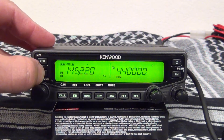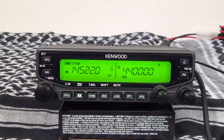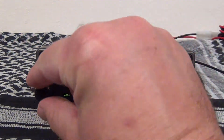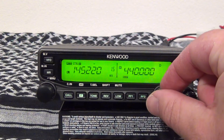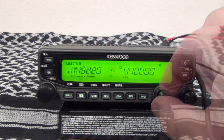Then push memory in. Switch over to memory and there you are. To see if we've got this set up right, let's see if we can get the repeater to respond. There you go.